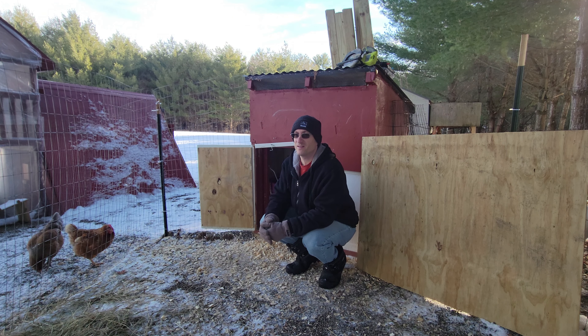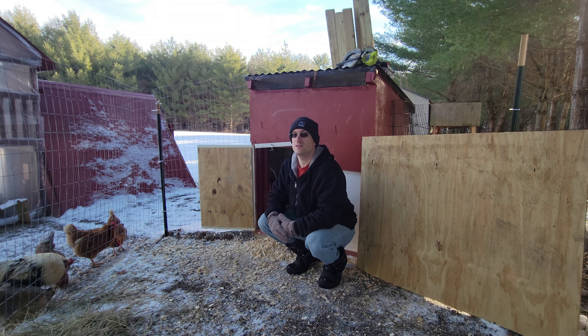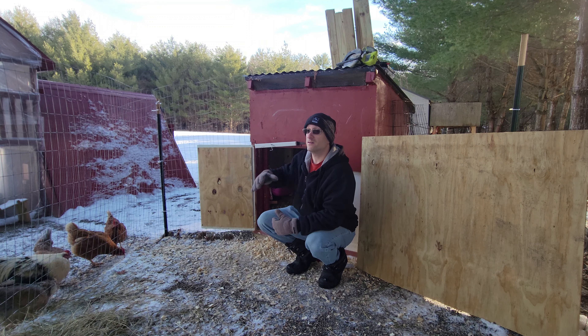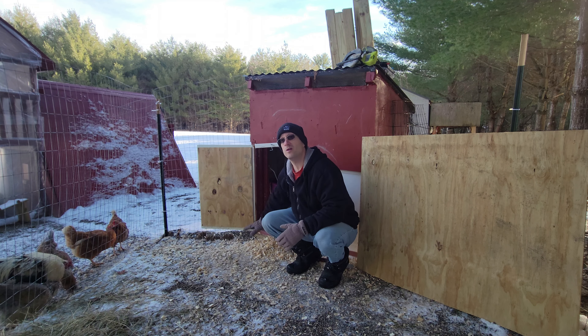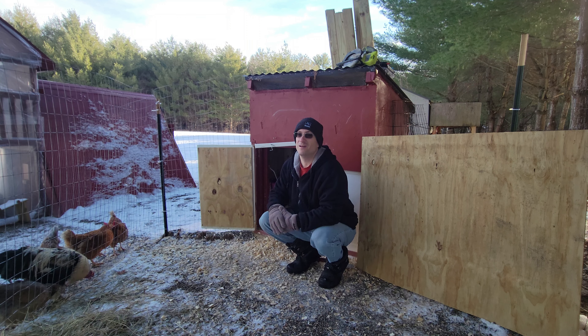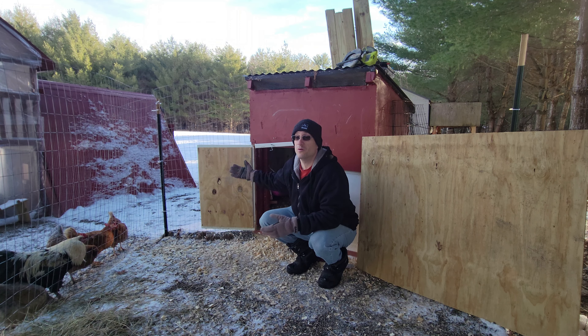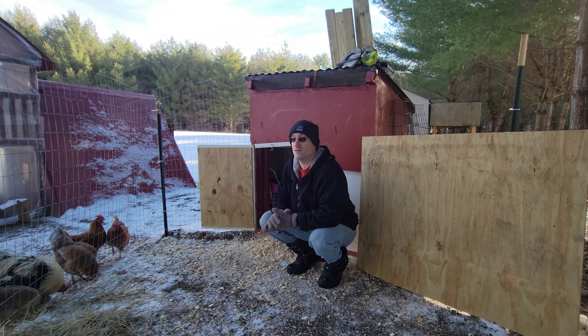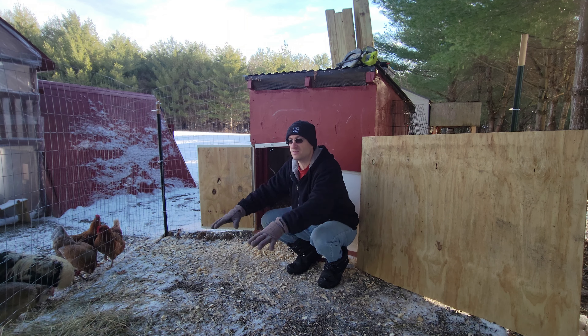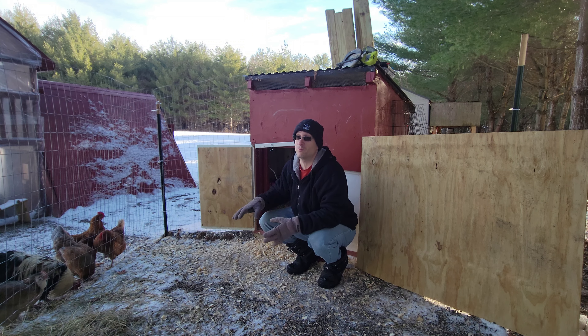All right everybody, we're here at the Goose House. What we're trying to do is get a three-foot awning onto the Goose House so that when it snows there's no snow that sits right here and right in front of the door, giving us an issue with opening and closing the door. Also, it helps keep the rain and slush and mud away from this area, which is our prime spot for when we're cleaning.